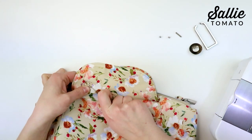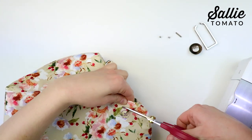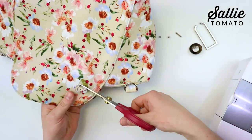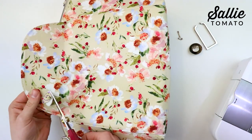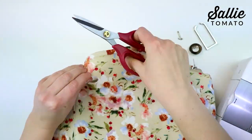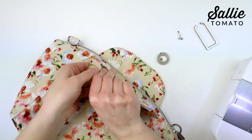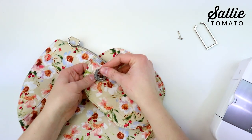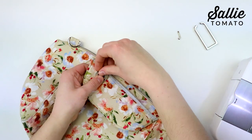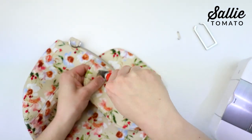Use a seam ripper and scissors to cut away the oval through the fabric and the foam. Position one faceplate and one backplate over the hole, with the faceplate against the outside of the bag and the backplate on the inside. I highly recommend gluing the hardware in place first, then screw the grommet pieces together.